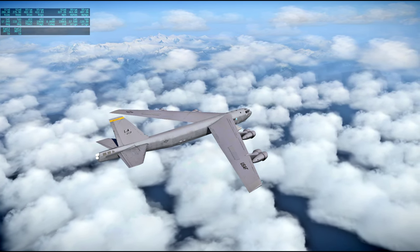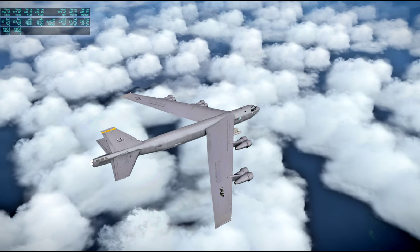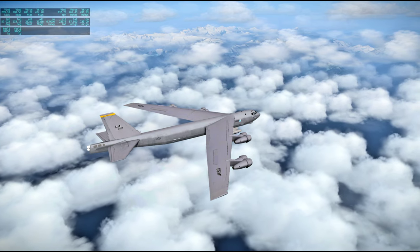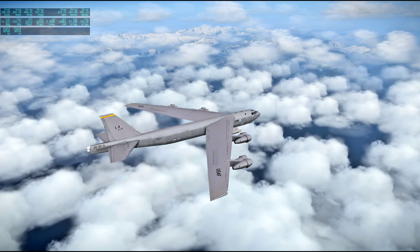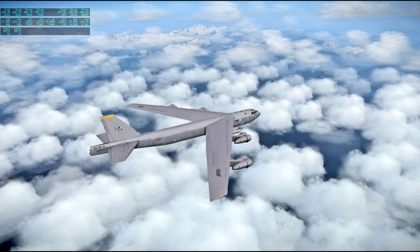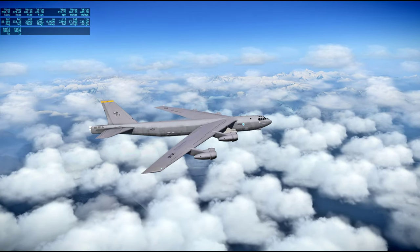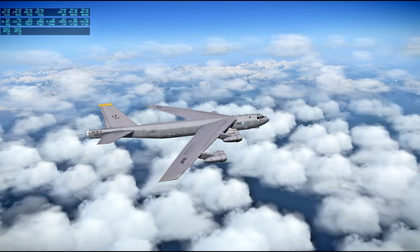Those would probably be in British Columbia — we're flying over Alaska but it's that thin part of Alaska right next to British Columbia. I don't see a particular name for those mountains. Maybe Mount Edziza Provincial Park.